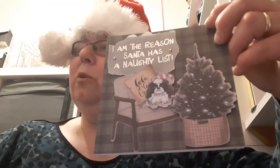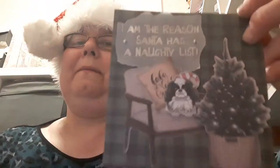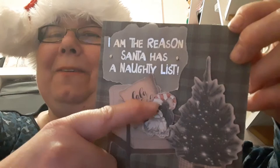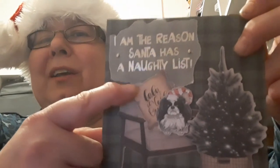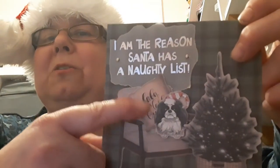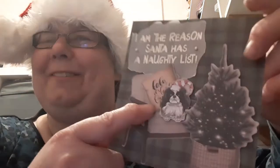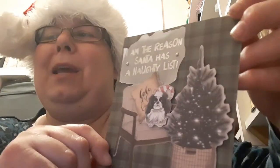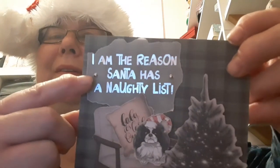And another doggy card here. The quote says 'I am the reason Santa has a naughty list', and I've added a wee dog in his Santa hat or elf hat. I've added a chair and a cushion — popping the wee dog on foam — and the cushion says 'Baby It's Cold Outside'. I added a Christmas tree, and the nice tartan paper came from the paper block as well, again attached with brads.